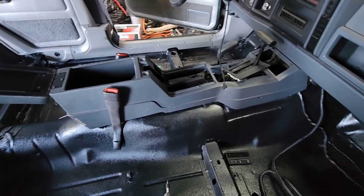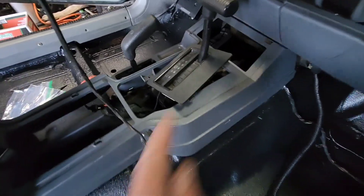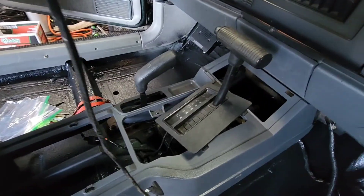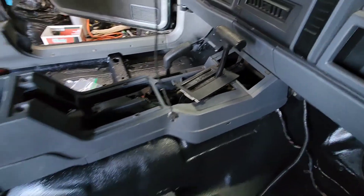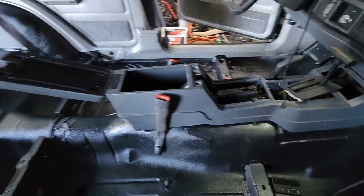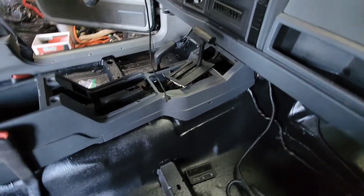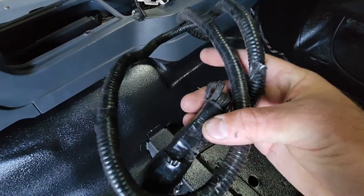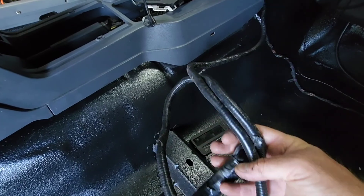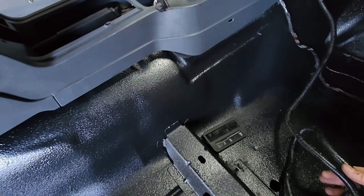The trick to getting the center console on and off is you have to be in four-high for it to get over the shifter and have enough room to go forward. Then you have to be in neutral, and then you have to rock your Jeep back and forth to get it to pop into place. It's in. I've reconnected the lights, and I found this harness — not sure what it's for, maybe an old radio or something. I'm just going to hide it underneath rather than cut it.